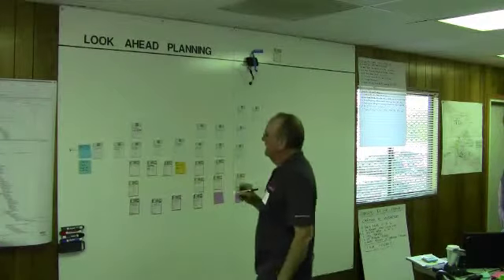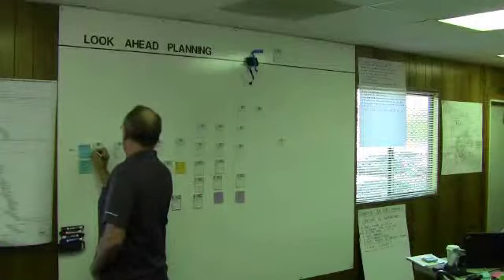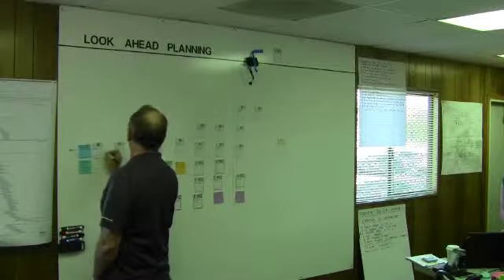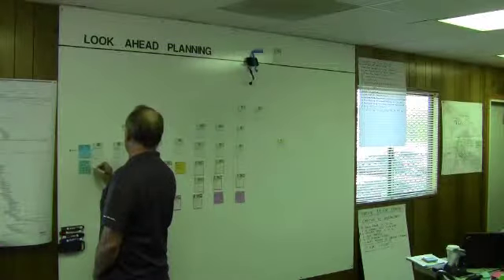Okay. I know I need to do this here. There are no constraints. I'm going to put the arrow — I need to frame the second floor. This delivery has to happen first.